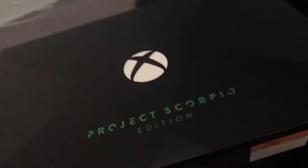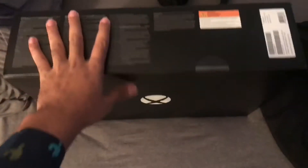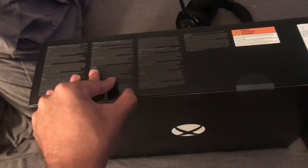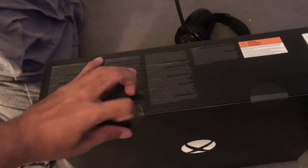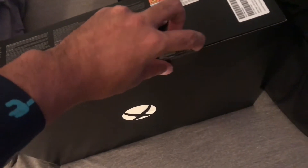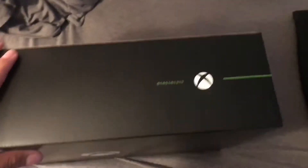All right guys, I'm coming at you with a quick unboxing video. I just got the Xbox One X right here. My sister took it out of the box so I don't have the full pleasure of unboxing it, but I'm going to unbox this. It's kind of hard to do with one hand. Struggles of recording your own unboxing videos without a setup. All right, I finally took off the tape.